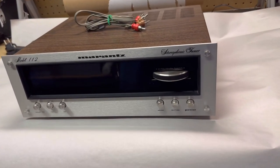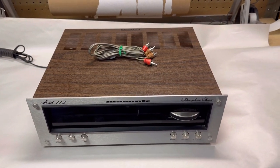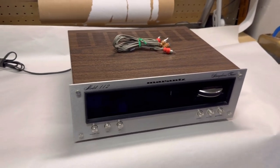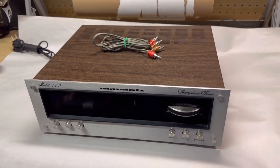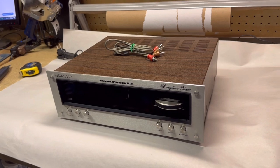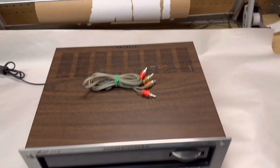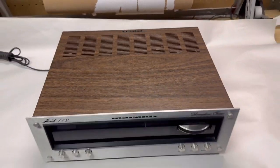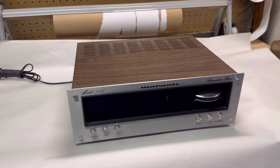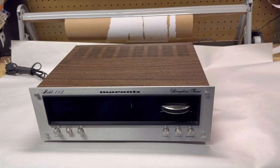This is a Marantz stereo AM/FM tuner — the second piece to sell of two I bought almost a year ago. The amplifier portion sold last summer for about $700. I had this tuner priced at $500, which I know is high for just a tuner, but it's in such excellent condition — just a one-owner unit with no marks on it anywhere. After almost a year, I finally took a $400 offer for this.